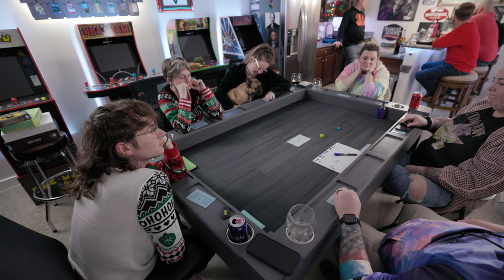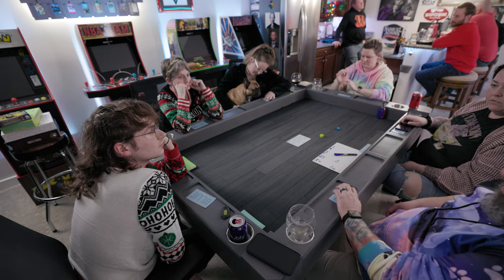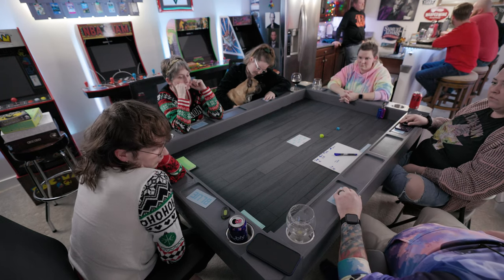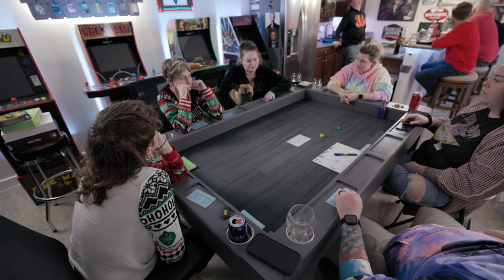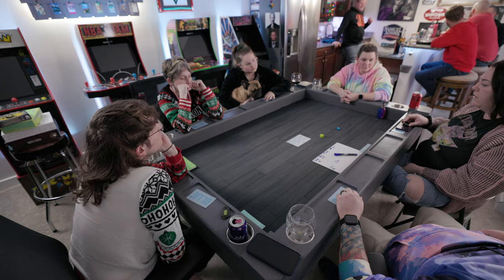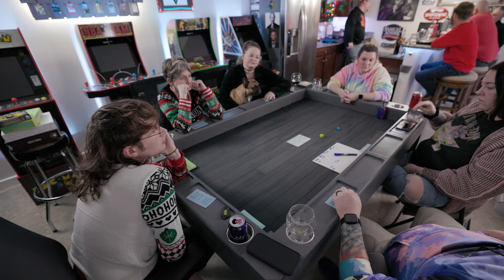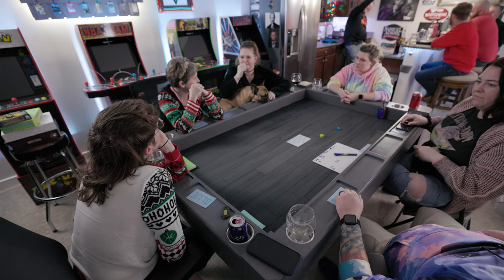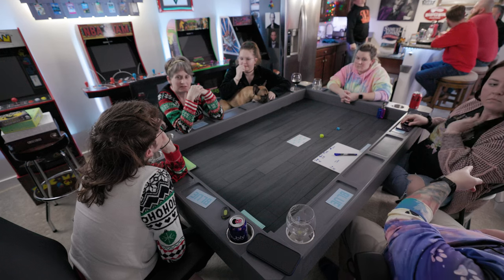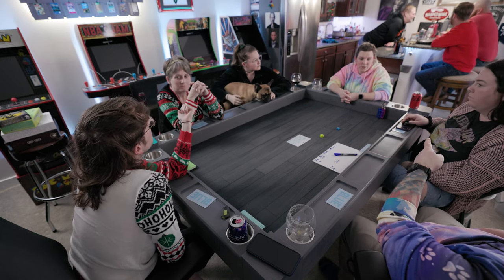In the end, would I buy this again? Yeah, I would. The quality is excellent. The finish, other than the one problem I had with the top, is excellent. The build quality is really, really good as long as you can adjust that alignment if you have that issue. I would definitely buy it again. It is an expensive piece of furniture, but it's something that you can hand down from generation to generation and you're going to get a lot of use out of it. We've gotten a lot of use out of it — I've had it for about three and a half months now, and I would definitely buy it again.